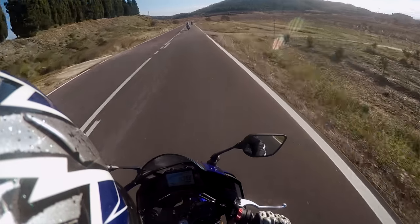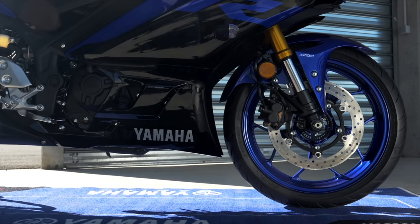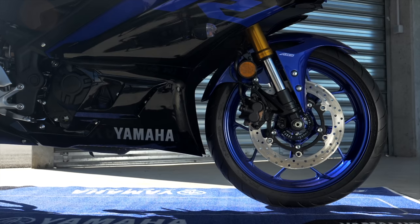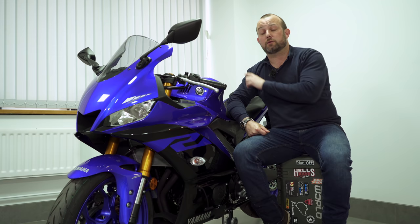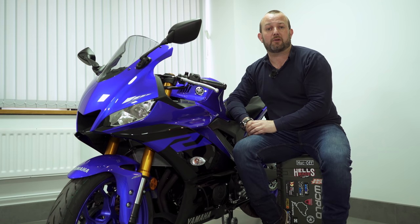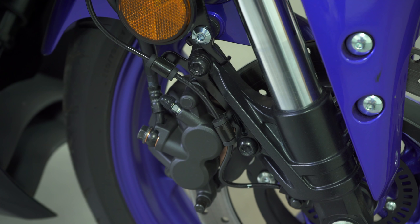It worked well in highlight, low light — all the conditions that we rode the bike in. At the other end of the forks there's a simple brake setup: single disc, two-piston sliding caliper. It's a budget system, that's probably the easiest way to talk about it. We'll cover how it performs when we get to our riding impression later on.